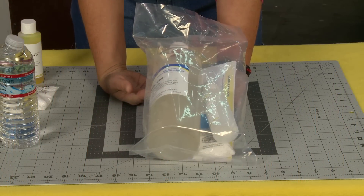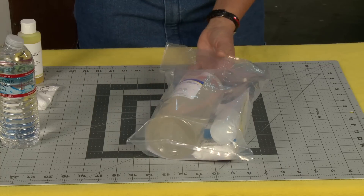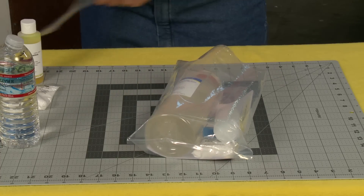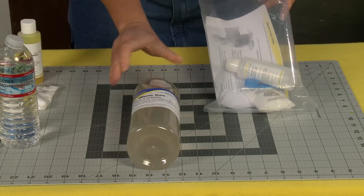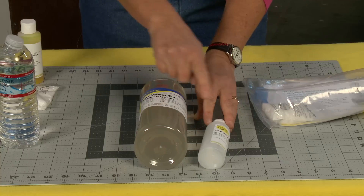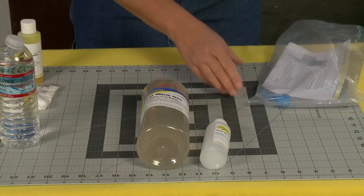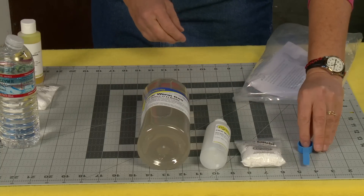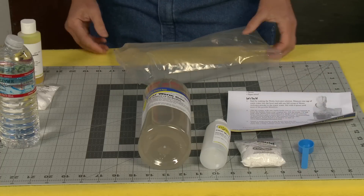This is Steve Spangler's Insta Worm kit and it comes with 32 ounces of worm goo. I'm going to open this up and show you what everything is. So 32 ounces of worm goo. It comes with a little bottle so that you can put the worm goo into it to make it easier for people to actually use. This is the worm activator and it comes with a little measuring spoon and then the instructions on how you do this.